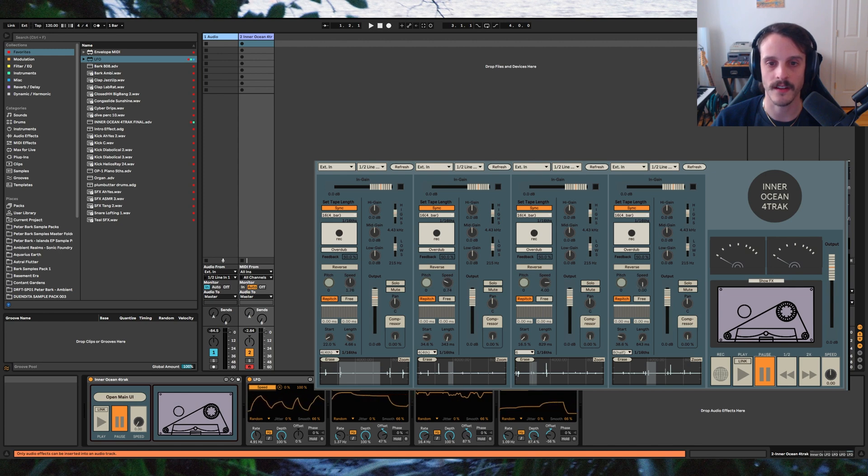Ableton's LFO is really a great way to get wild results from this device. There are so many parameters you can target with the LFO, ranging from the speed knob, to the volume sliders, to the loop playhead position, to the entire FX section.